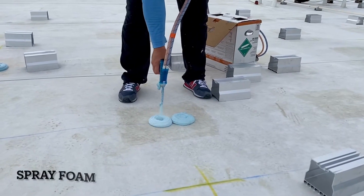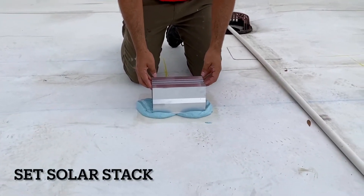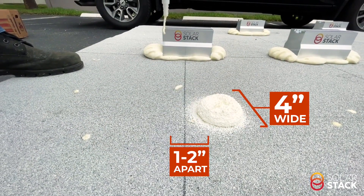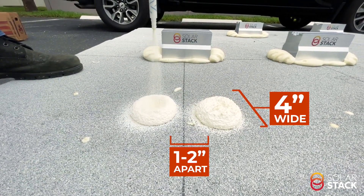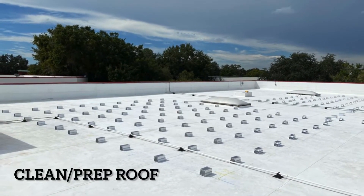This is typically a major deterrent for homeowners making the switch to solar energy. Thankfully, those worries go right out the window with Solar Stack's mounting system. Homeowners can rest easy knowing their solar panels are safe and secured with no fears of holes and leaks.